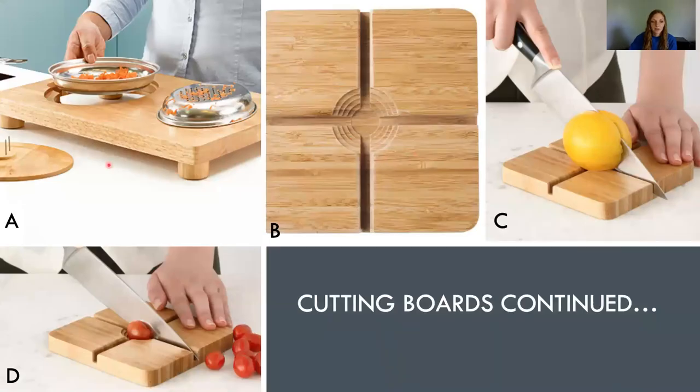A couple more options. Option A in the upper left is one of the more expensive options at about $109 to $120, but it is really nice. It has a dish with a lid that has a grate on top so it catches everything and you can grate one-handed if needed. It has a lid to cover the hole, and on the backside it's flat, so you can use it as a normal flat cutting board. You can also flip it over and it has nails to stabilize as well.